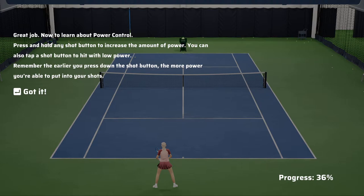Now to learn about power control. Press and hold any shot button to increase the amount of power. You can also tap a shot button to hit with low power. Remember, the earlier you press down the shot button, the more power you're able to put into your shots.